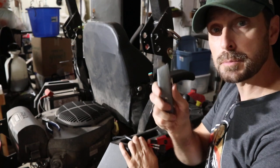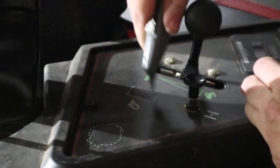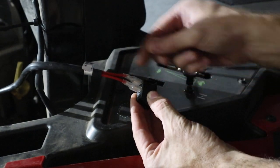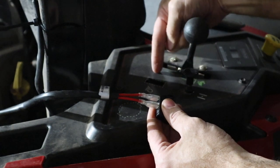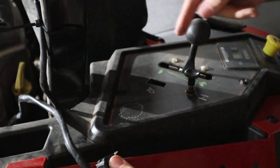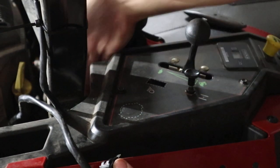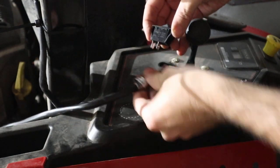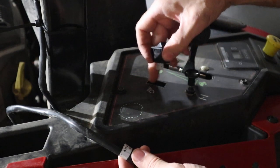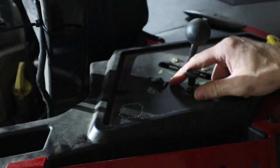Next, take a razor blade and cut out the rectangle hole for the light switch. Then detach these two clip wires on the bottom of the light switch and feed them underneath this console right here. You'll need to snake these two wires underneath the console — the best way is to get your hand up from the front of the mower and try to meet up with your hand back here. After you've reconnected them and put them through the hole, it just drops and snaps into this rectangular hole. Done.